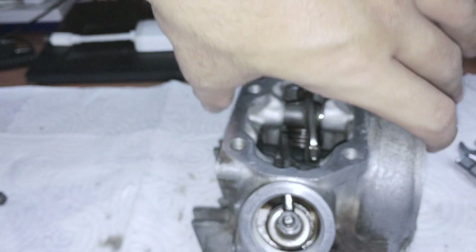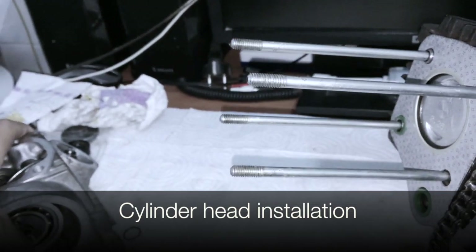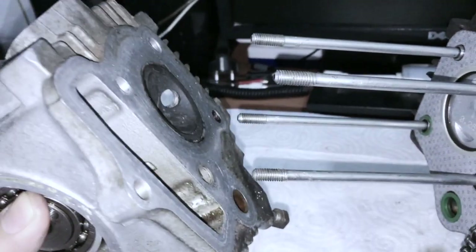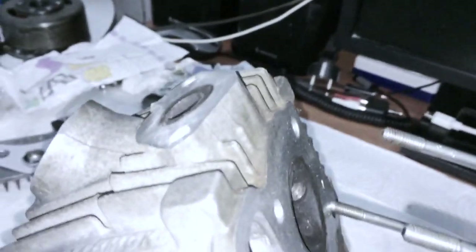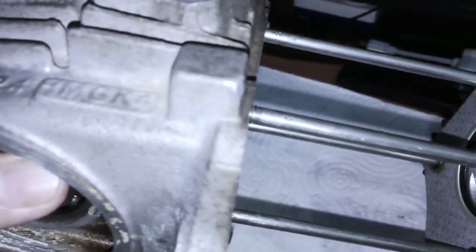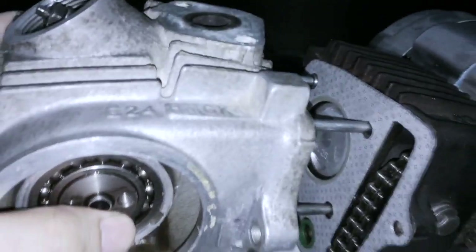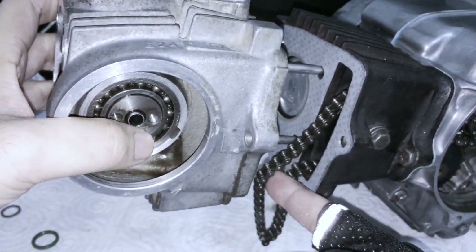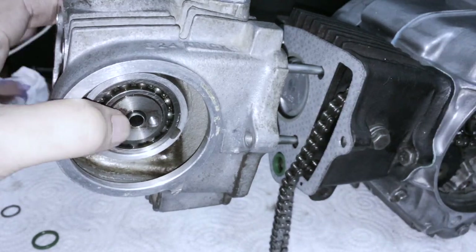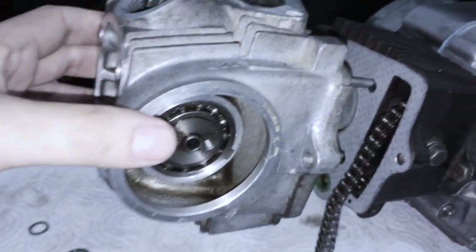No need to put on the valve covers yet because we still haven't adjusted our valves. There's nothing too difficult about installing the head. Here's my way: align to the dowels so they rest in the hole, then pivot it over - that way they will line up with the top studs, minimizing the risk of scratching the head with these studs. When the head's about here, if it thunks or gets stuck, check to see if the rocker shafts have not backed out - that does happen quite often.